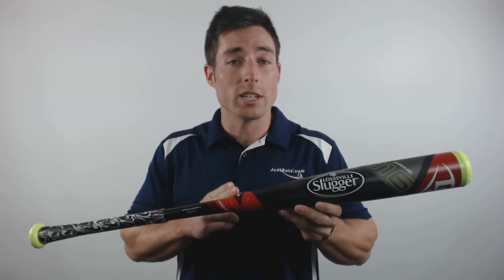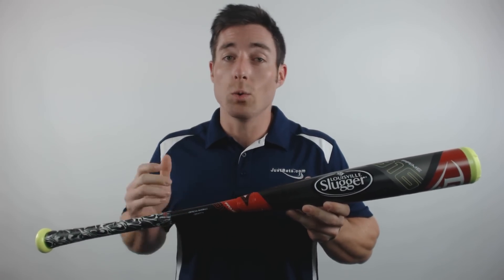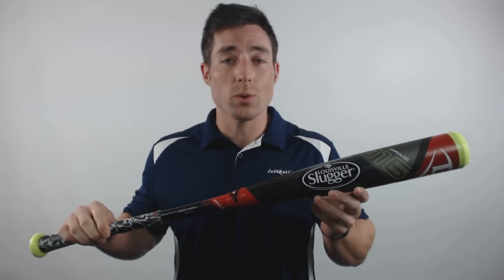This bat introduces the new FCS Fused Carbon Structured Composite and the True 3 Power Transfer 3-piece technology, which combine to create the lightest swing weight and largest sweet spot within their 2016 lineup.